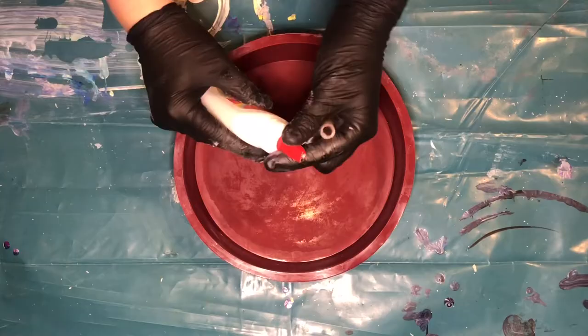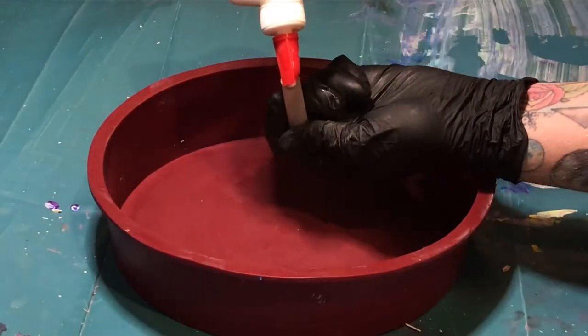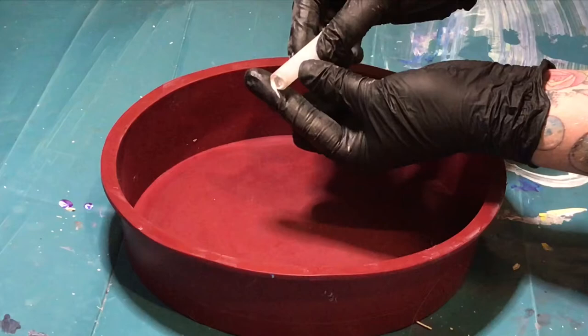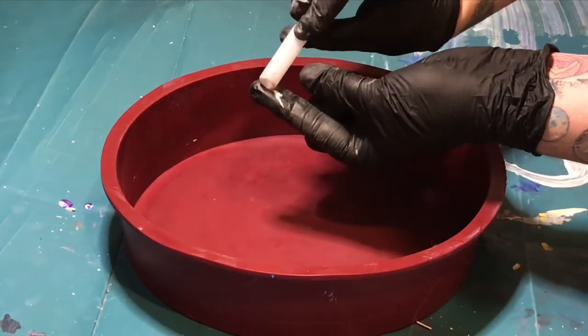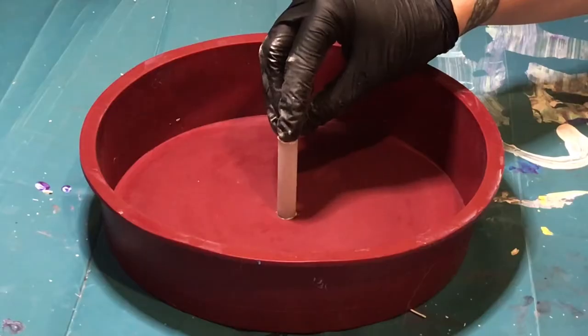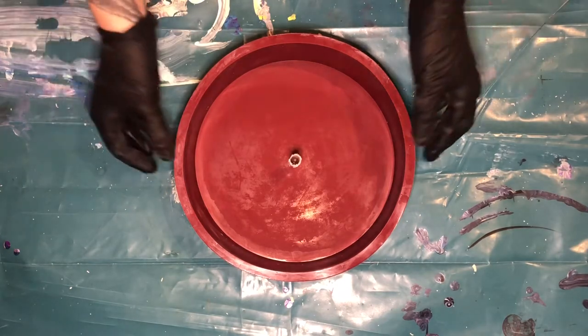First of all, glue your reel to the centre of your silicone mould. Hold in place for a few seconds to allow the glue to set, then set aside your silicone mould for later.